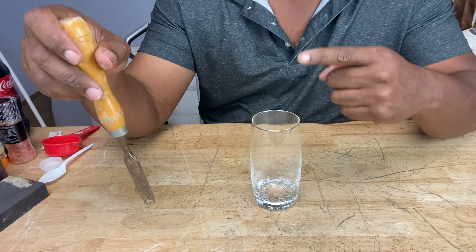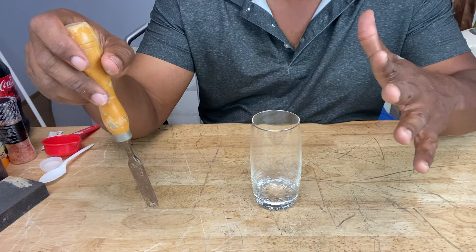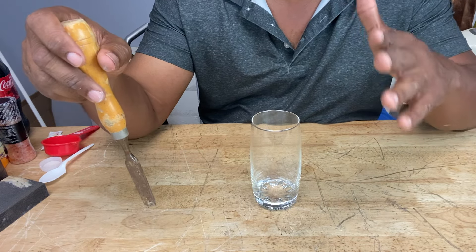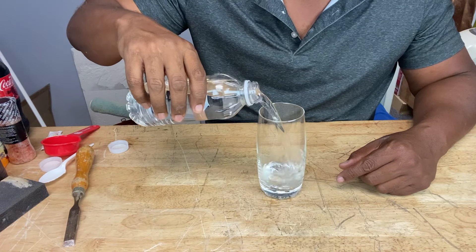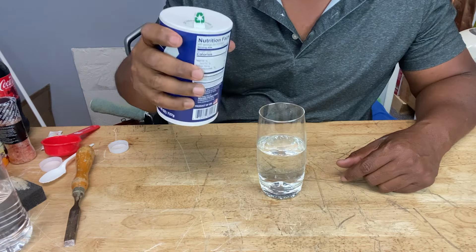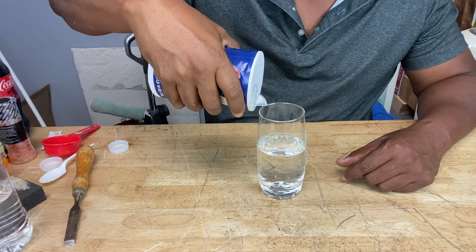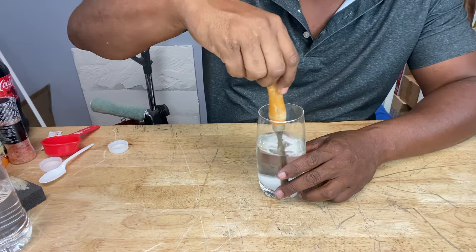That last one was just pure vinegar, but now we're going to put vinegar plus a touch of salt to make it dissolve the rust even faster. We're going to pour some white vinegar into this glass and then add our salt. That should do it — stick it in there.